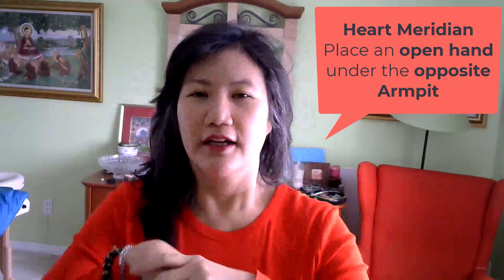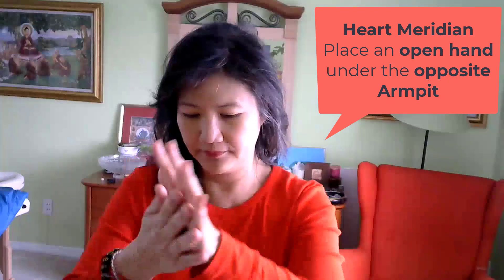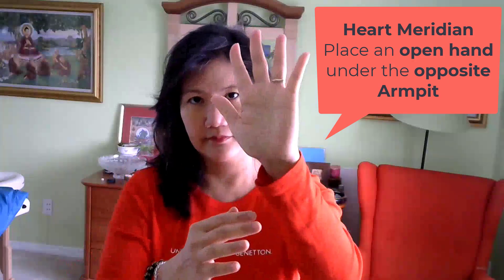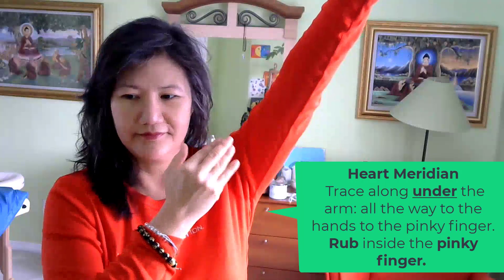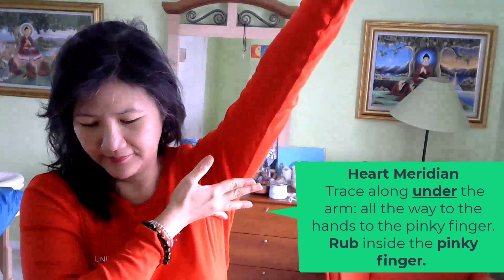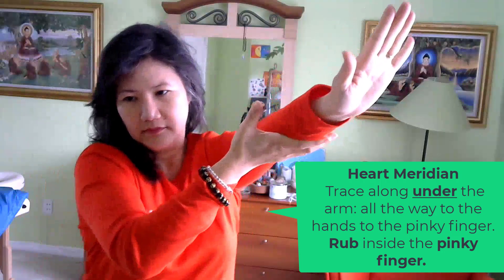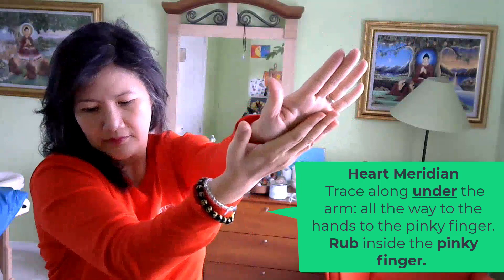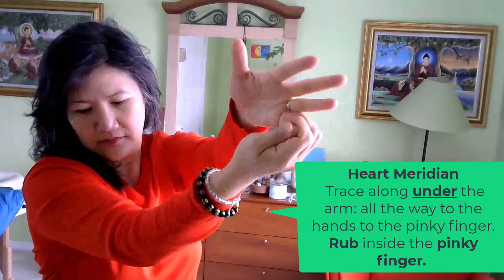For the heart meridian, place an open hand under the opposite armpit in alignment with your little finger. Now trace down along the inside of the arm and off the little finger, and rub the inside of the finger. Your hands are an extension of your heart. Isn't that cool? No wonder we hold hands when we're in love.